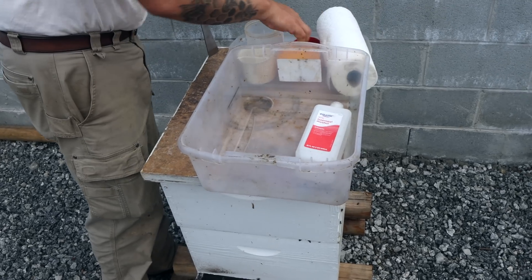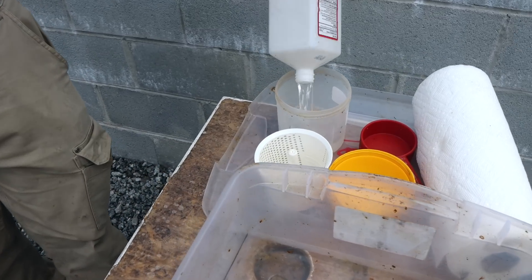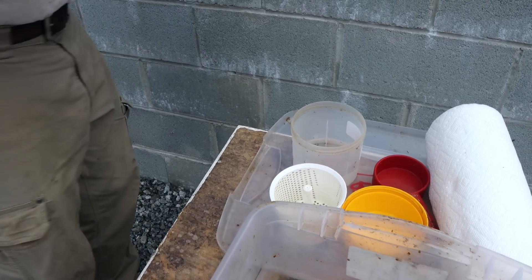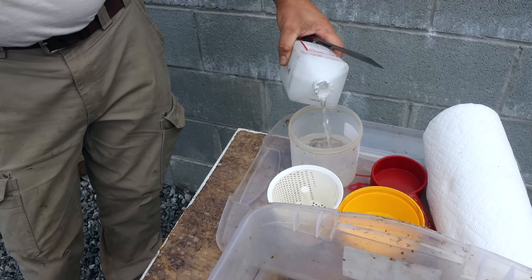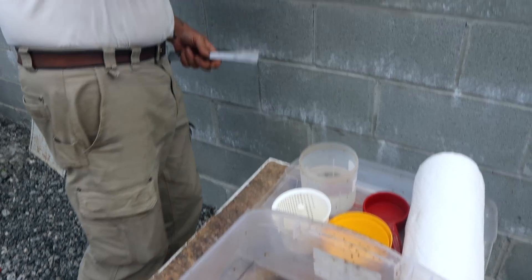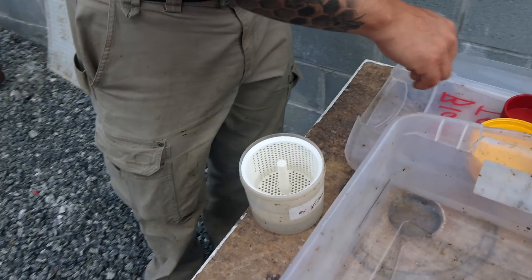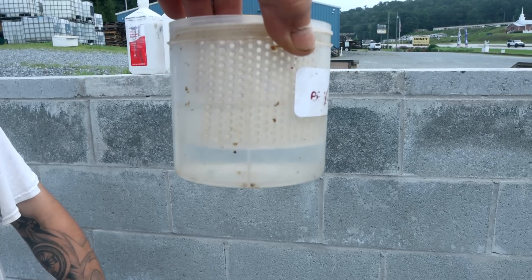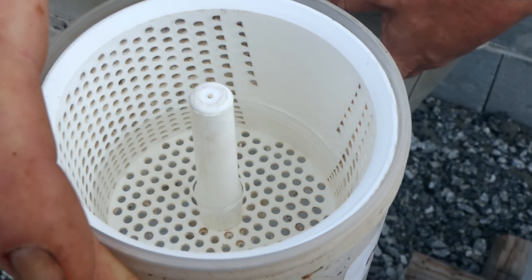And then a Tupperware tub that we're going to dump bees into. I'm going to fill the container up halfway with liquid. 50% alcohol and 50% water works good — we do that a lot too. We just happen to have plenty of alcohol here and no water, so 50-50 with water works too. There are two lines in that basket: one is for 200 and one is for 300. We go for the 300.